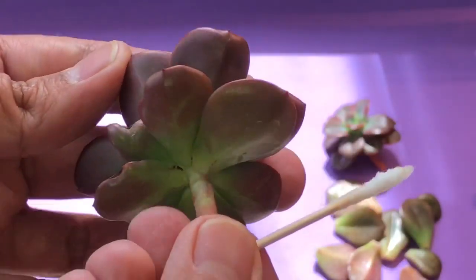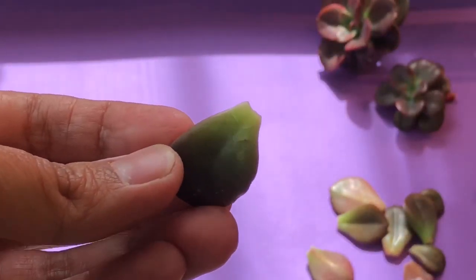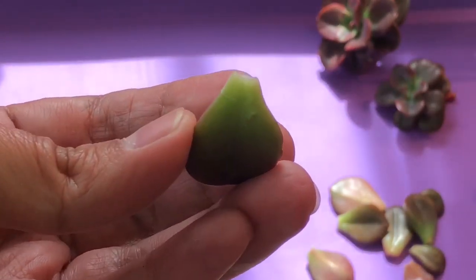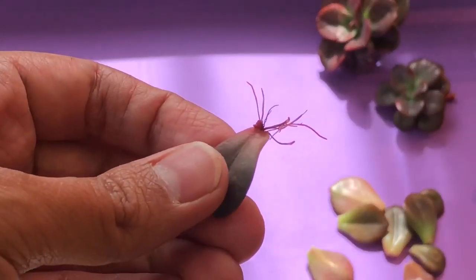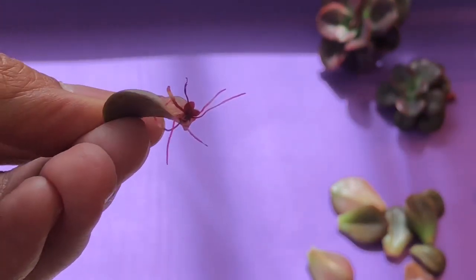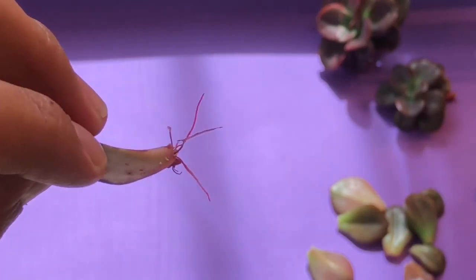We're left with a couple of leaves that we've taken off the plants. We will inspect these leaves — if they look healthy, if they don't have any cuts or look wrinkled, we can use them to propagate. Just like this one, it actually came from the same plant. After a week or so it will grow roots and you will have a small baby plant.